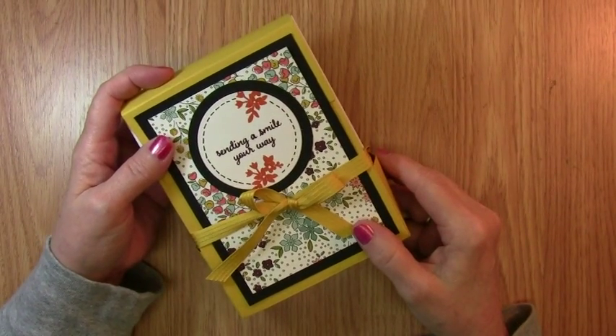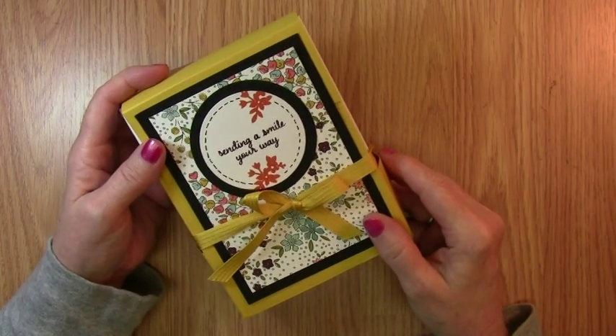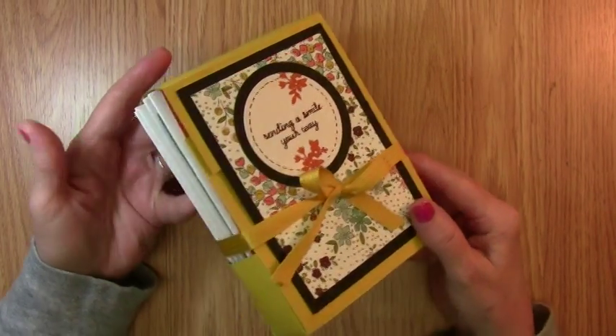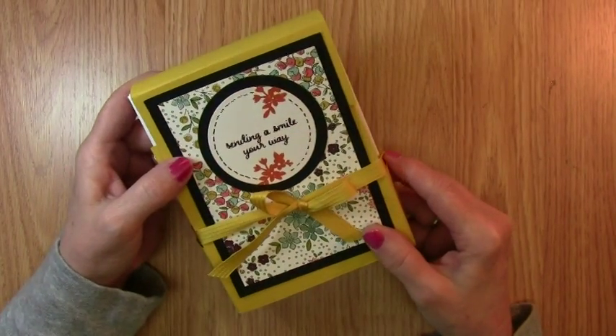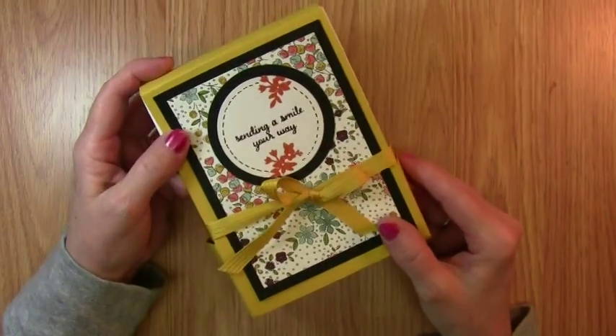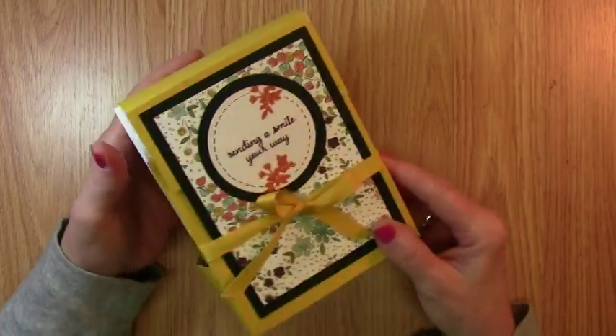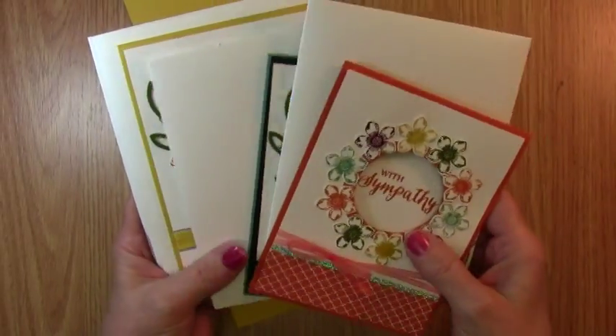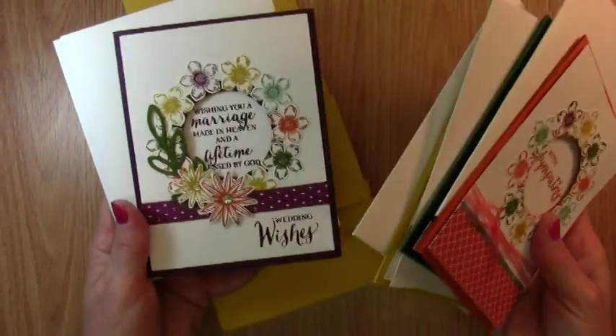Welcome to Raynail.com. I posted this on Facebook and got many responses to this box of cards — mostly they wanted to know how I made the box. So that's what I'm going to share with you today. This was a box of assorted cards that I made with the In Colors that are retiring.